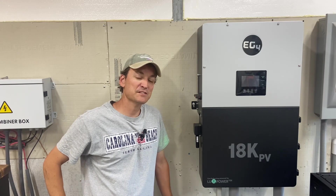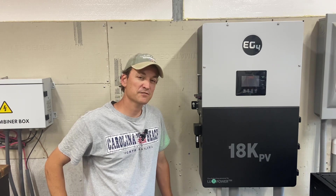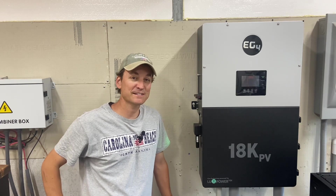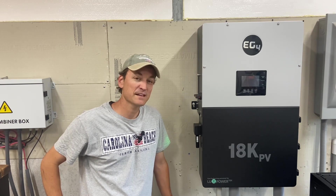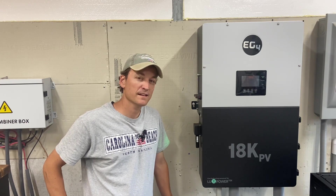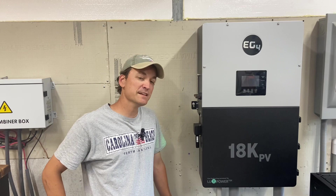As I wrap things up, I just wanted to go over some thoughts on the inverter having used it for the last few weeks off-grid. It's handled our household really well — between baking, watering the garden, and central air units, it's done it all. We still have to be intelligent about load management, which we're sort of used to from our 6,500-watt units before this. As far as features, it does have quite a few that we may never use, but that doesn't bother me at all.